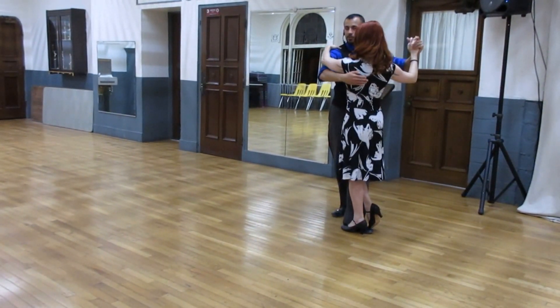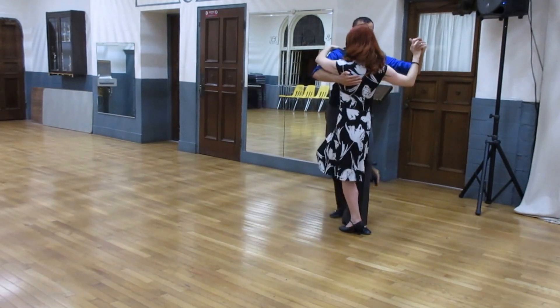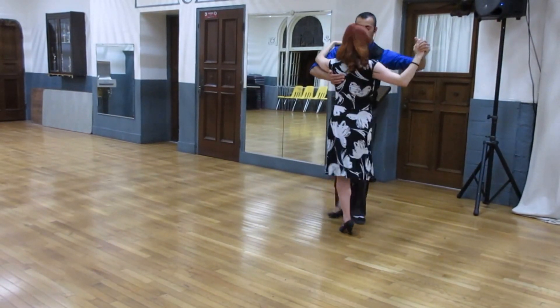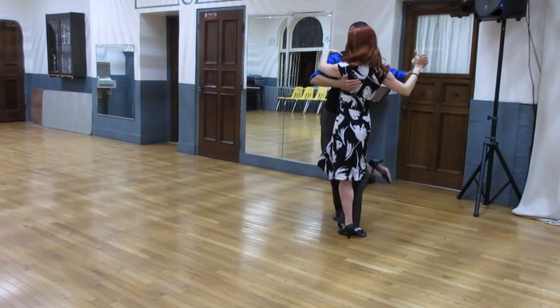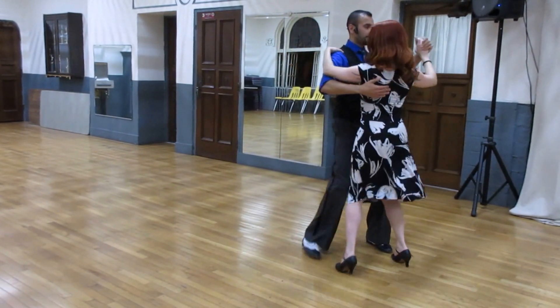Now here's the new part — she's going to have all ganchos and flicks. So we go over, one, and we bring her back, bend the knee, two, she hooks, three, I take my left foot out of the way to twist her, four, I bring her back, she does another one, five, and then she comes in — ocho, ocho, tango close.